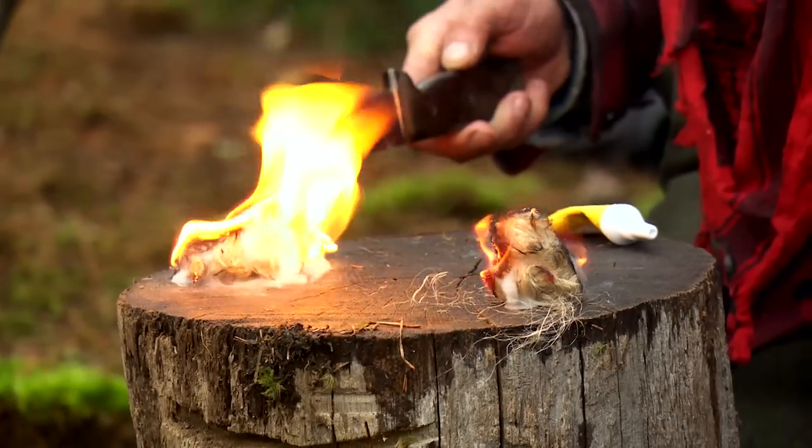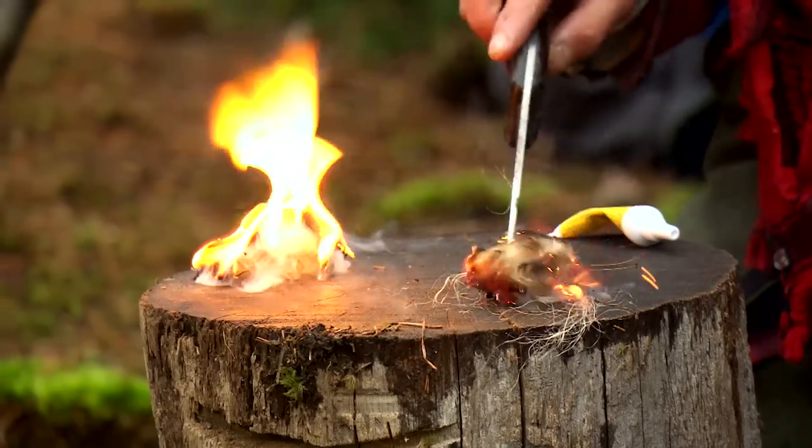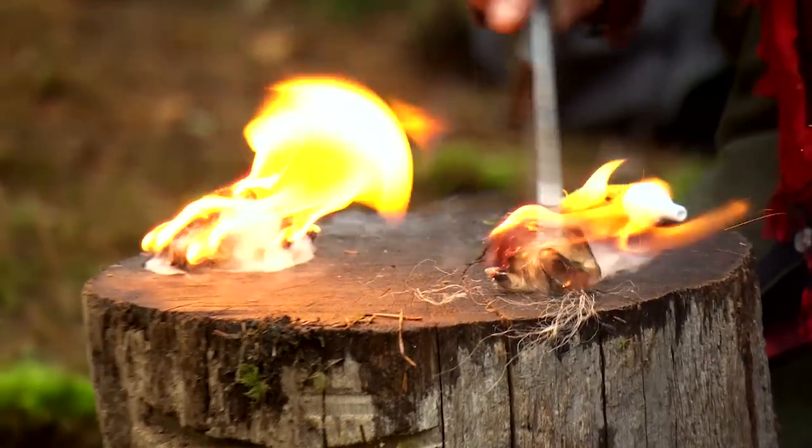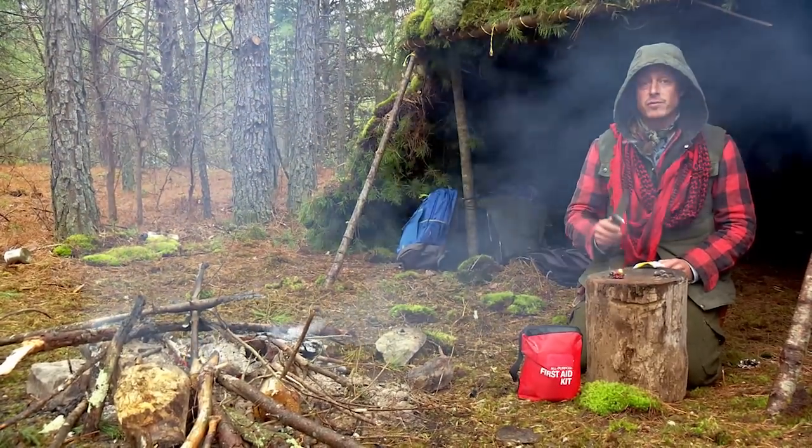This flame over here is much bigger and much stronger, as opposed to this one over here which is dying quickly. So that's how in inclement weather you extend the life of your tinder bundle.